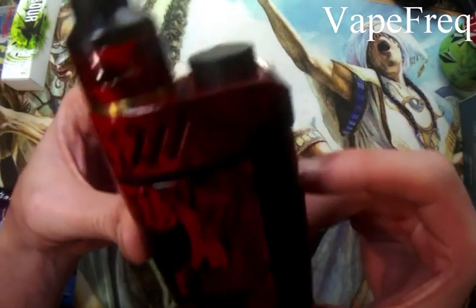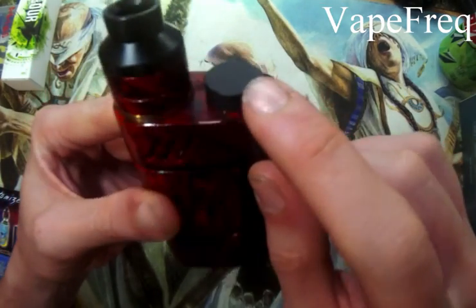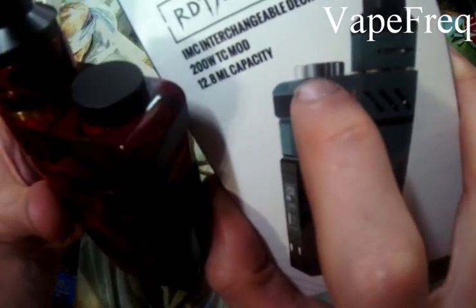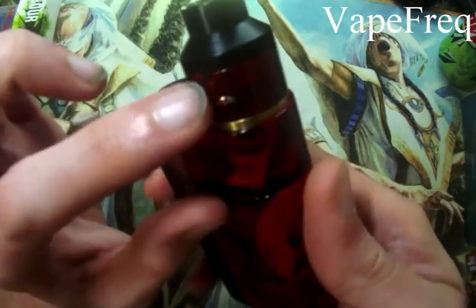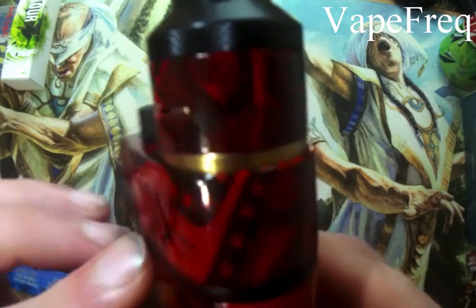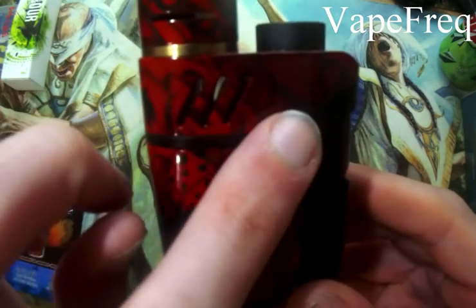Here it is, and would you look at that — that is so freaking cool. Starting at the top, this is the reservoir fill port. On the factory version it's chrome or aluminum polished, but they've actually Cerakoted this one so it's black, and that is sexy. Here's the RDA section — same graphics as the rest of it, kind of matches. And here's the tank portion.